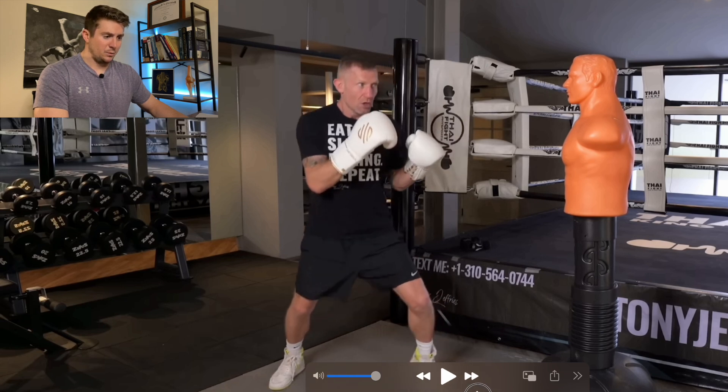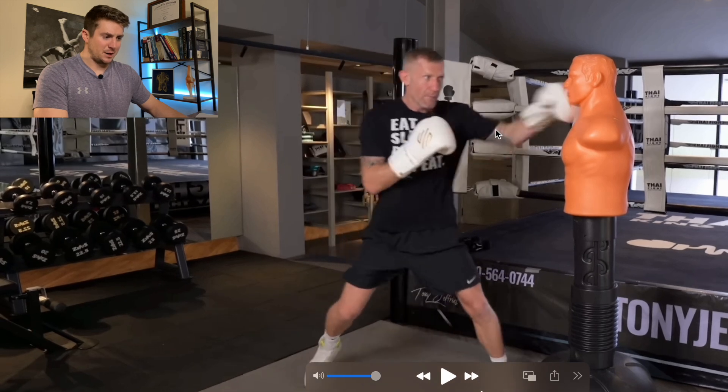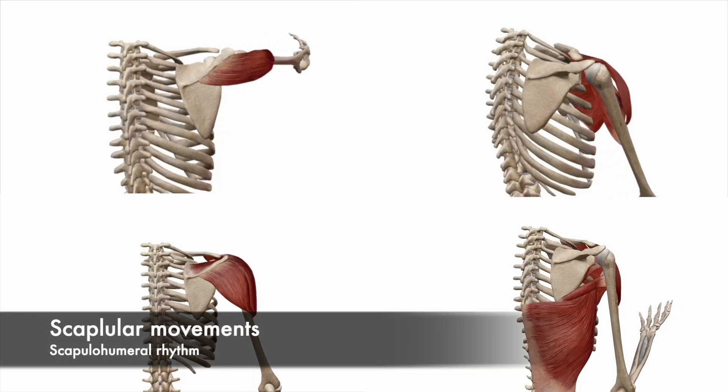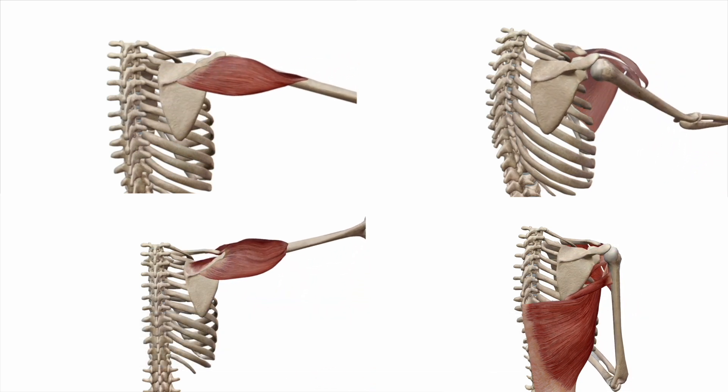With Tony, when he makes a big step and extends his arm, I'm going to stop right there. There are several things happening at the arm. We often say in the biomechanical or clinical world that the shoulder blade delivers the arm — without the shoulder blade moving, you're not going to be able to throw a punch in any direction.